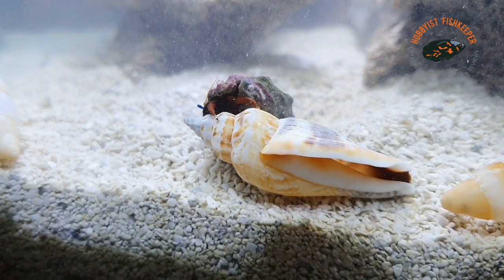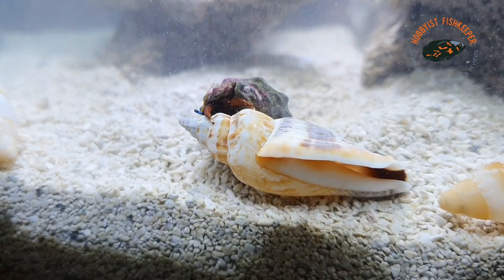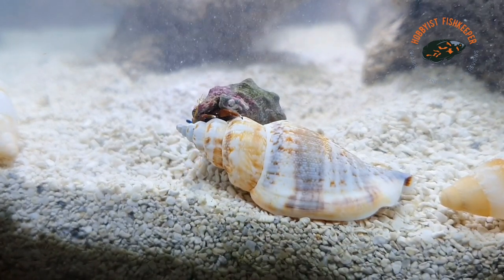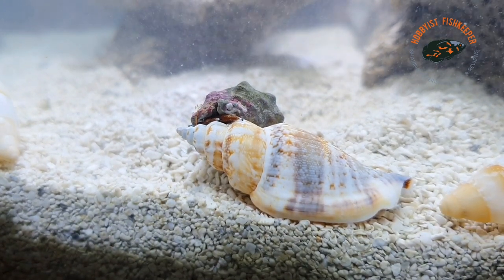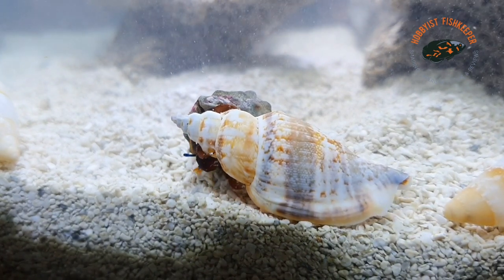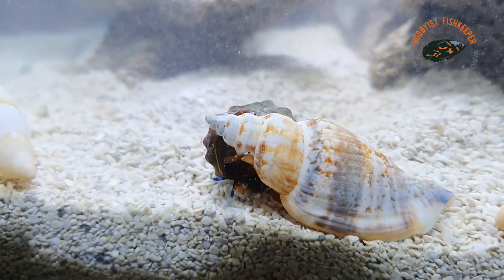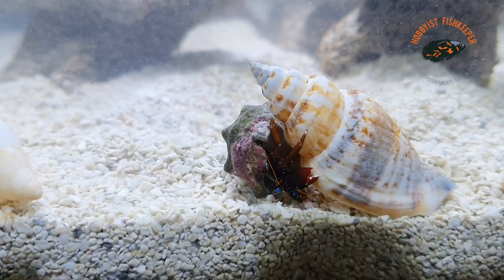What are they not compatible with? They're not compatible with any kind of pufferfish, triggers, or anything specifically with a beak-like mouth, because those fish will just gobble them up. True crabs — big crabs with claws — will also see them as a little snack. Octopuses would also prey on them, though not many people keep octopuses in a reef at home.